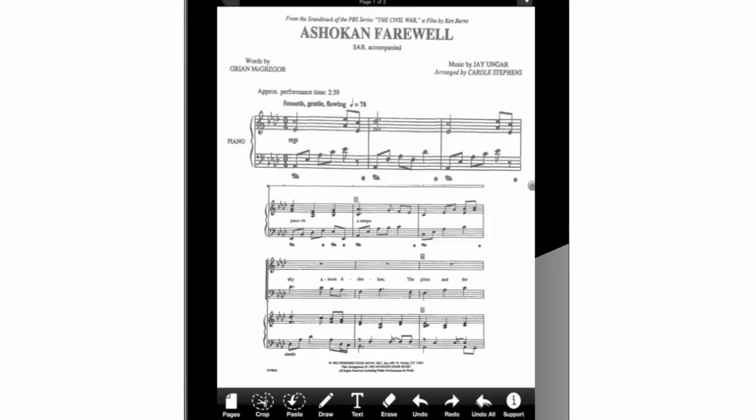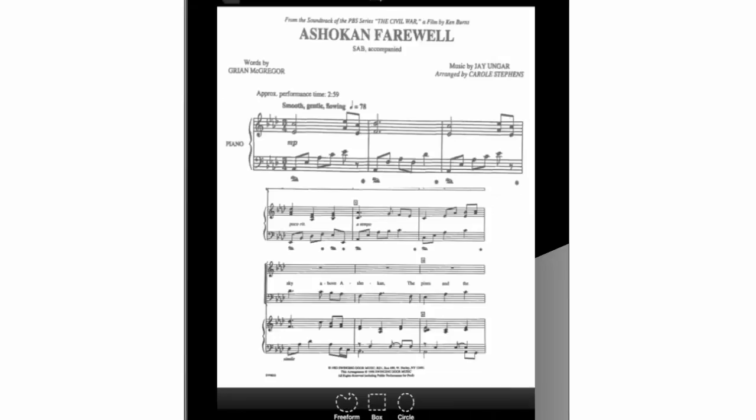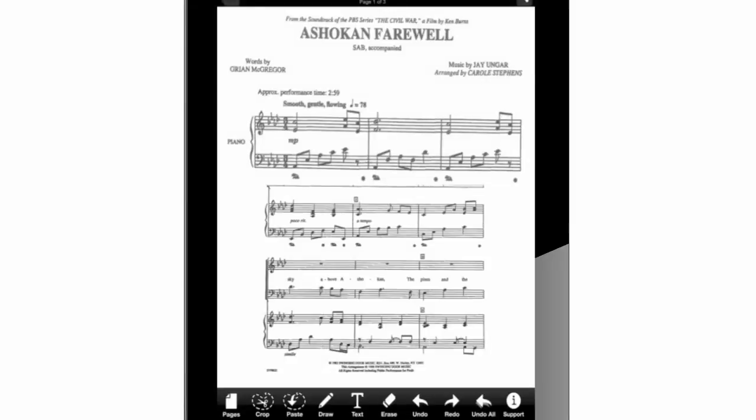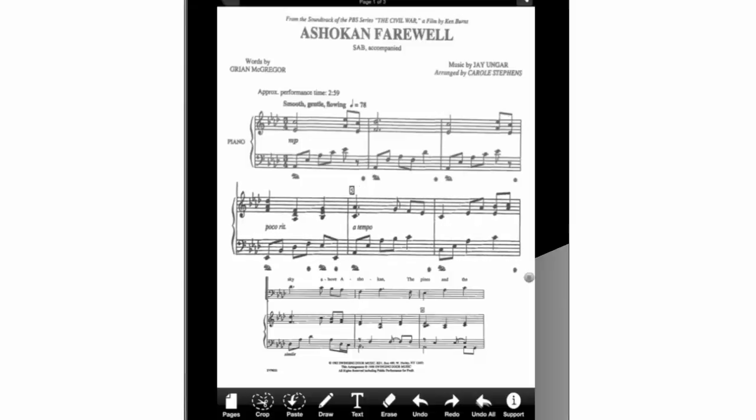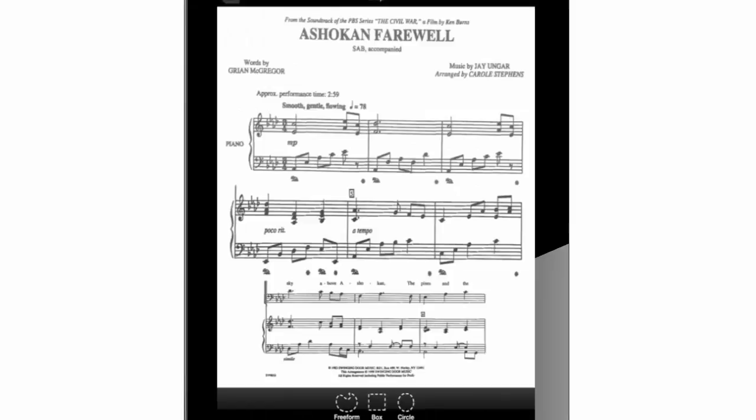Our first piano line is done. We can see that it is in a bigger size than the original. Let's repeat the same previous cropping procedure to capture the second piano line, which is in the middle of the page — in other words, measures four, five, and six. We can then continue with measures seven, eight, and nine of the last piano line.